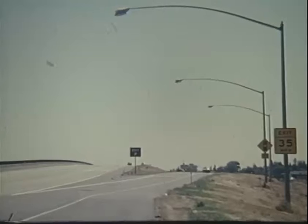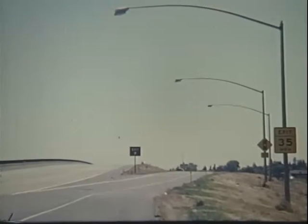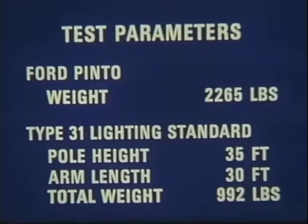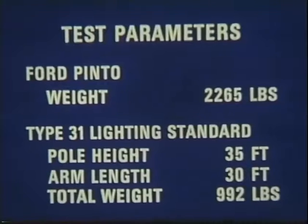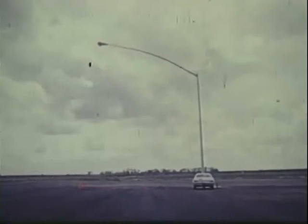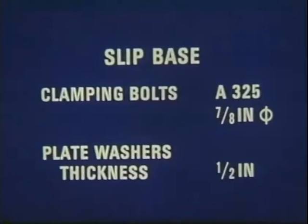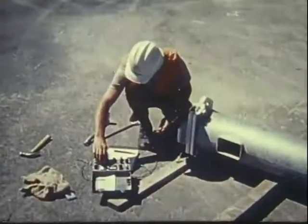Recent changes to designs of the slip base used on California Type 30 and 31 lighting standards are the result of two vehicle impact tests performed on heavy lighting standards with long mast arms and breakaway slip bases. These changes consist of an increase in slip base clamping bolt torques and the use of thicker plate washers.